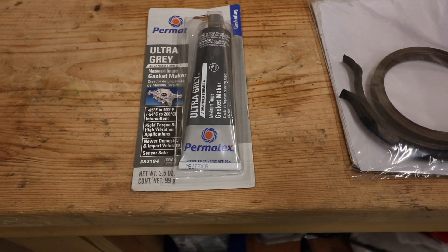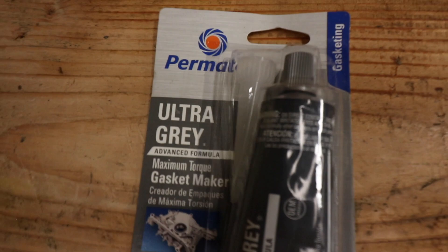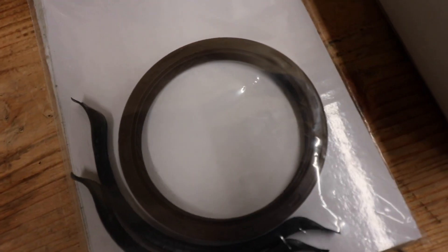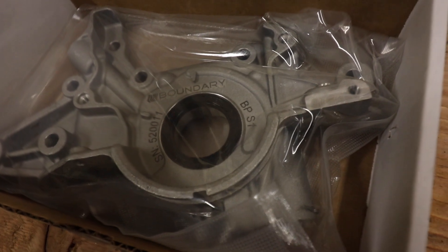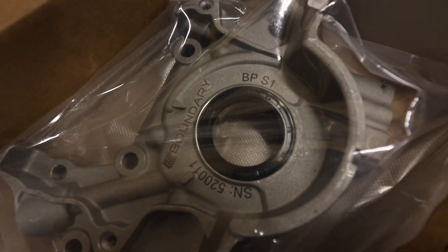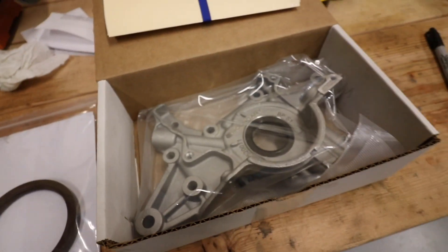To seal up the oil pan we're going to be using Permatex Ultra Gray gasket maker. We have the front and rear oil pan seal and the rear main seal, which we may or may not get to tonight — we'll see how it goes. I already showed you the Boundary Engineering oil pump, but look at it again because it's just such a good-looking piece — little Boundary stamp in there, it's sweet.